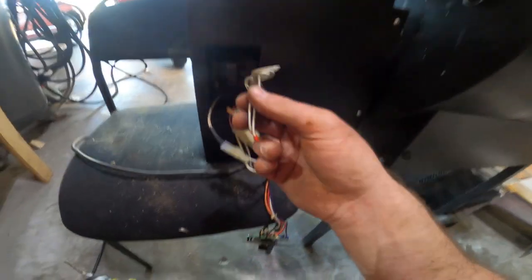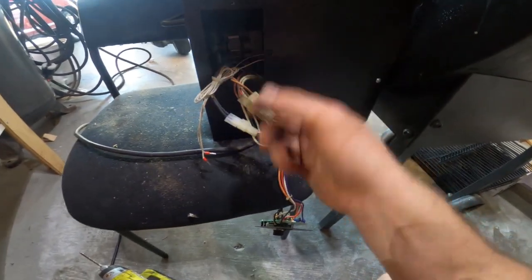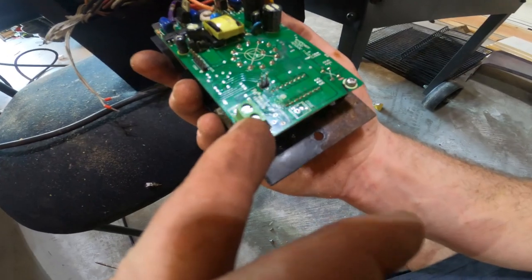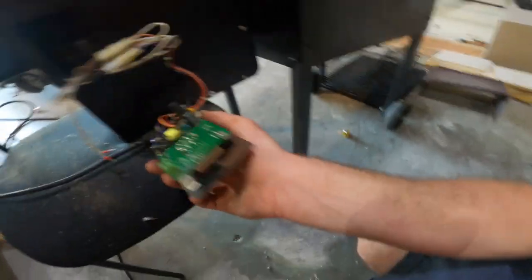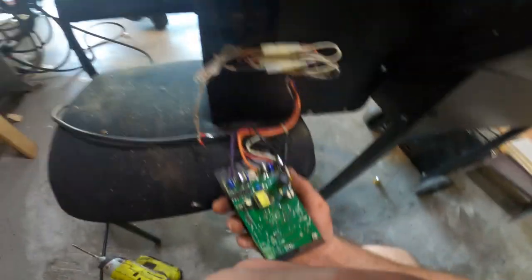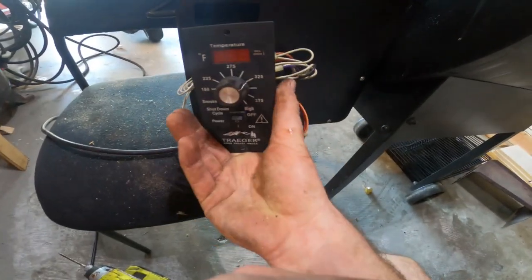Don't forget to reconnect your temperature probe. Pull the panel back off and — like you saw during disassembly — put your probes back into these two little spots right here, then screw that back in. Just remember to put the temperature probe in first before putting the control panel on.